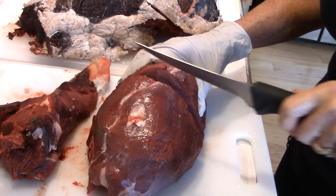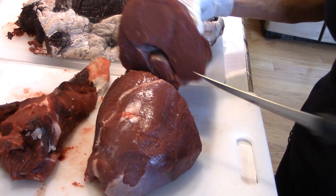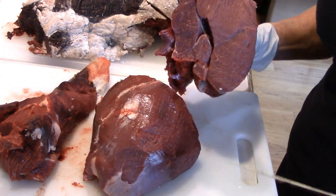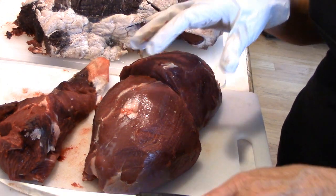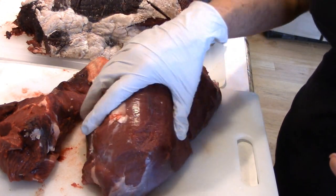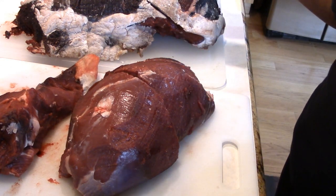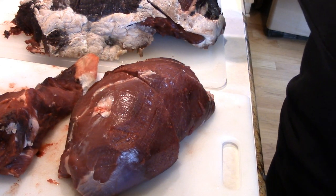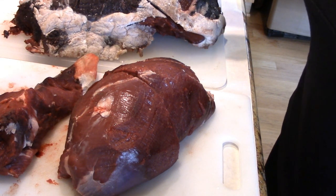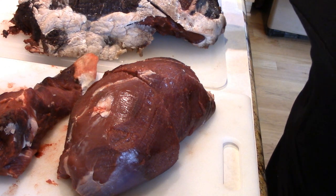Somebody asked me in the last video how much meat you get off of a deer. Look how pretty that is — it's going to be beautiful. It depends on how big the deer is. My deer was quite a bit smaller than Michael's, but you can figure — Michael thought after they got this one gutted, and we normally don't gut them, it took two of them to put it on the front of the jeep. It was a big deer.